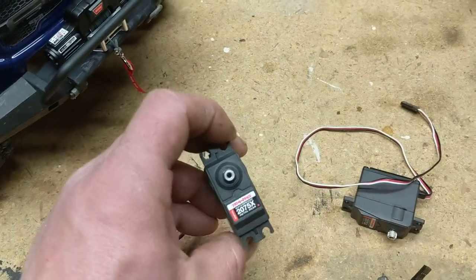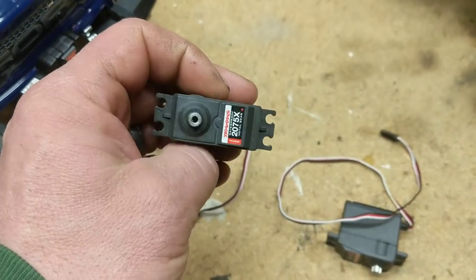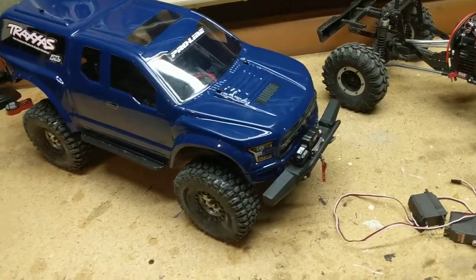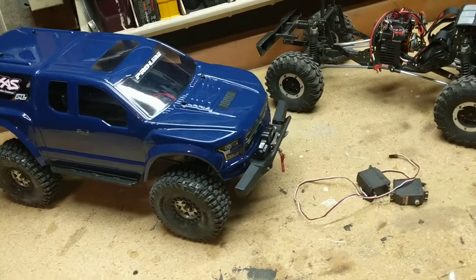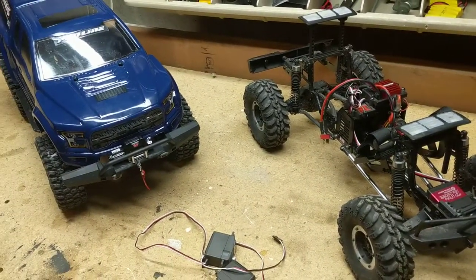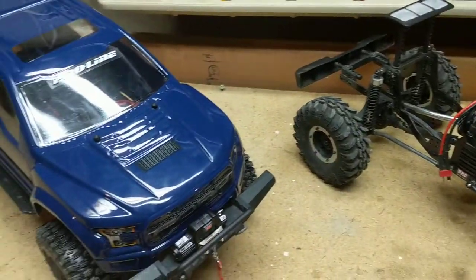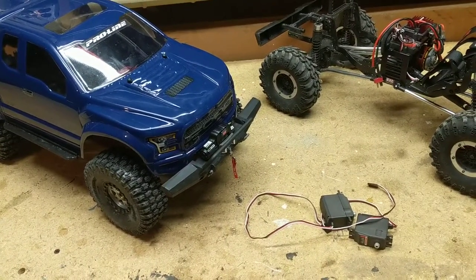So now I've gone through maybe 10 to 12 sets of batteries — I wasn't fully keeping track — and I'm through two servos. I started thinking, went on the forums, the group chats, crawler forums, and said, 'Hey guys, has anyone had this problem?' The majority of the response was: the Traxxas 2075X is junk, throw it out, don't get another one. Everybody had suggestions — get a Savox, and pretty much every other servo brand was named.